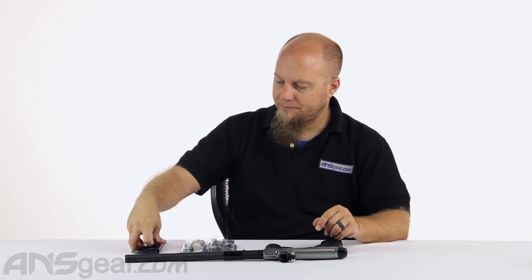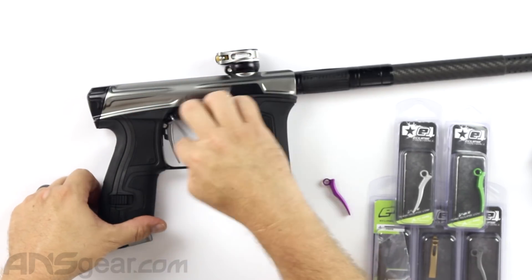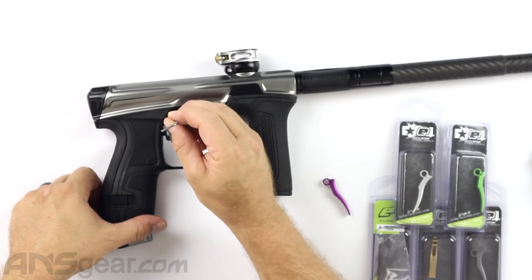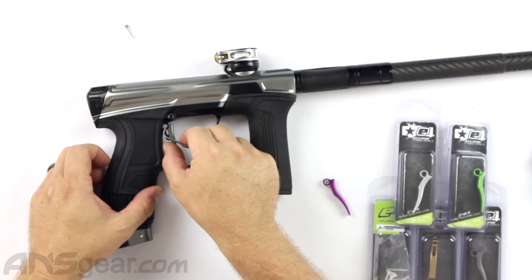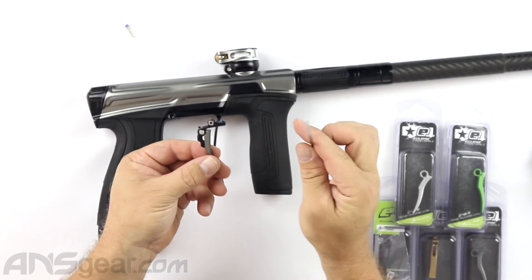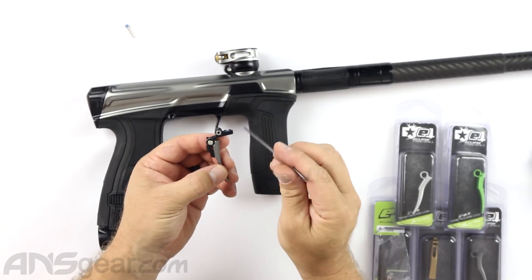Very simple to do — Planet Eclipse really thought ahead making trigger removal very simple on these guns. We're going to take our allen key and put it in here; this is a 5/64 I believe. All we need to do is remove this pivot screw out of the frame — we don't need to take the frame off the gun. With that pivot screw out, the trigger comes right out, very simple. There's one screw that holds the actual trigger shoe to the bearing carrier.